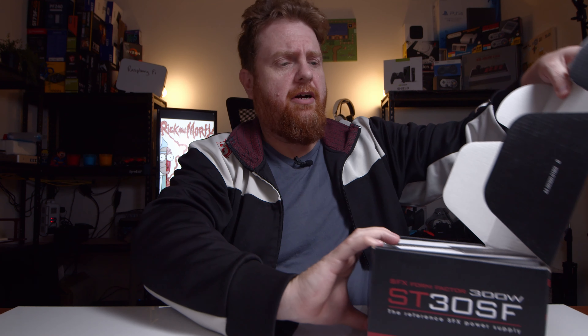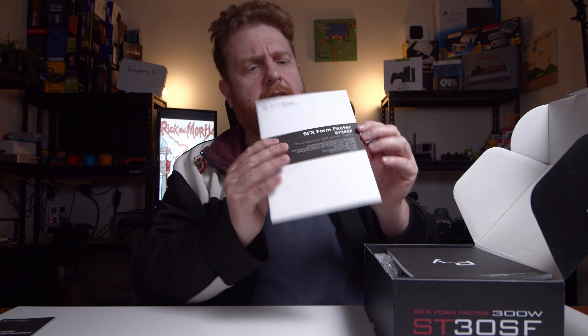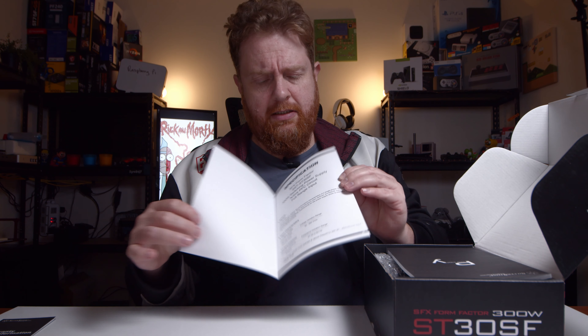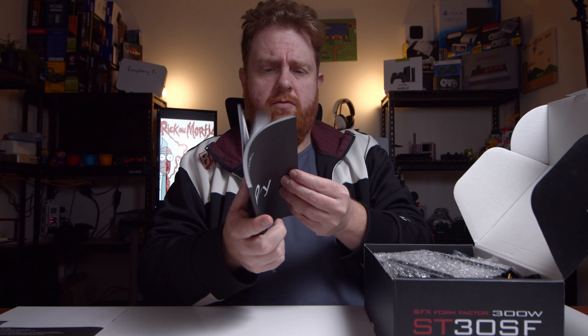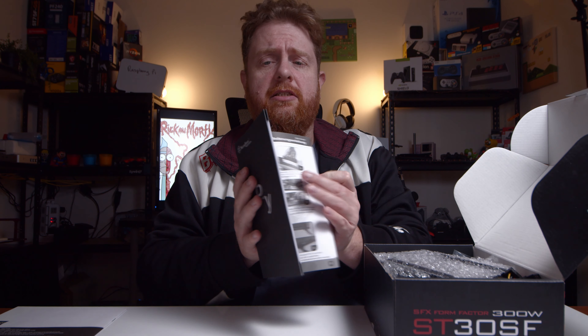Opening. All right. So we've got a little warranty information book there. We've also got a SFX form factor reference sheet with all the information about voltages and so forth. And then there's a pretty thick multilingual booklet covering all the different languages, with information about the power connectors, instruction pictures and all that sort of thing.